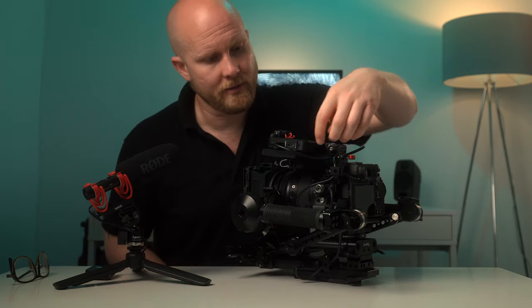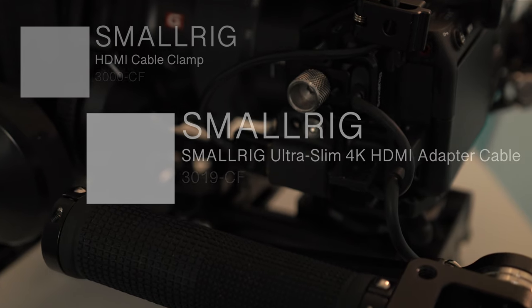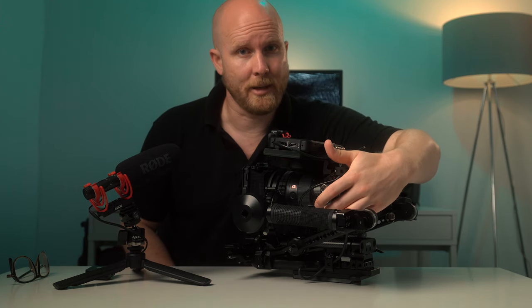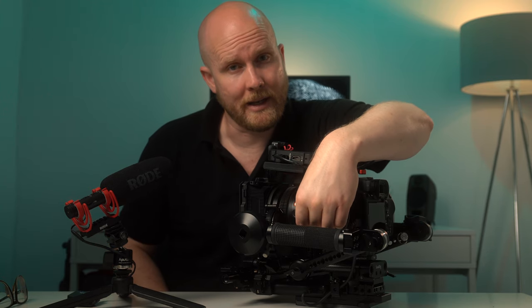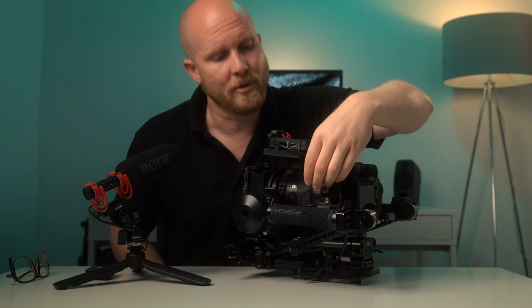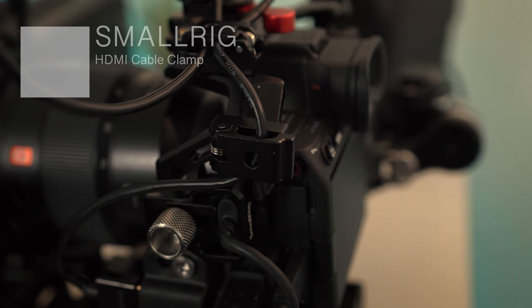Cable management is also important to me. I have an adapter that is fastened into the camera cage — the cage is from SmallRig and the adapter is from SmallRig too. This way, every time I take my camera out or put it back in the bag, I don't need to unscrew and tighten everything, which is very tedious. I just attach my cable into here. I also have clips to keep cables from wafting around. That's my cable management.